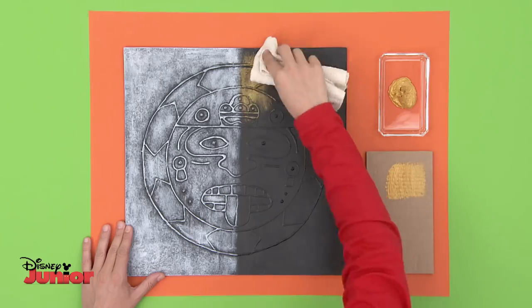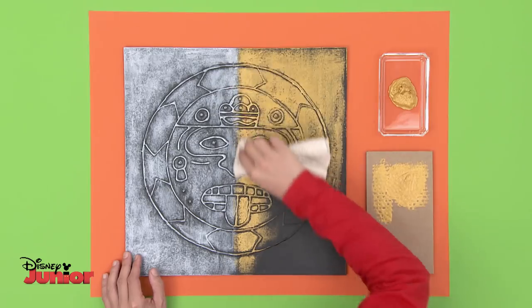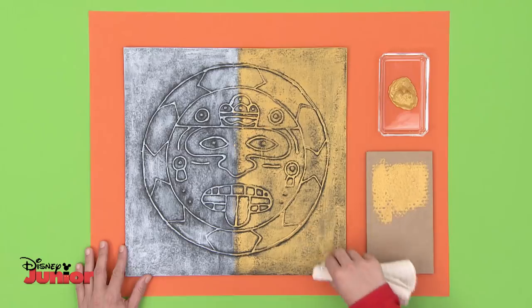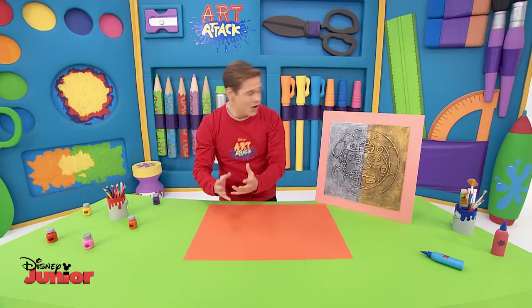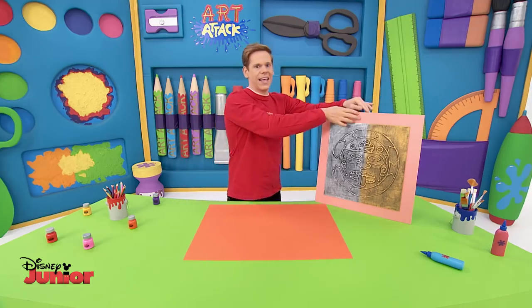Finally, dip another cloth in gold paint, and using the same technique, rub it gently over the other side of the face. Wow, now that's what I call a precious Aztec treasure. I love it — it really looks like metal. But let's see what else you can do with this technique.